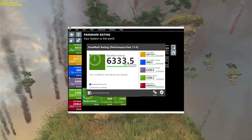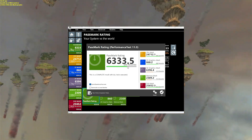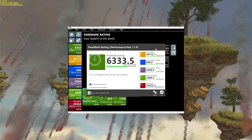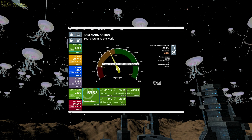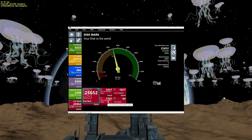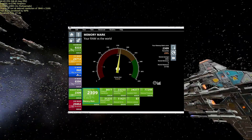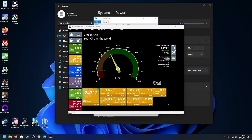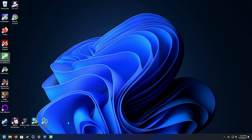Looking at Passmark: overall rating in the 69th percentile with a score of 6,333.5. Individual scores include Discmark Read at 5,057 and Write at 1,581, IOPS at 84. Memory mark and 2D scores look pretty good, and the CPU mark benefits from those efficiency cores alongside the performance cores.